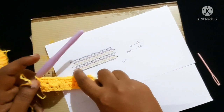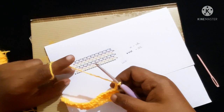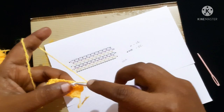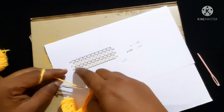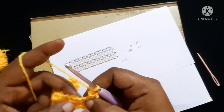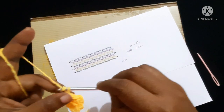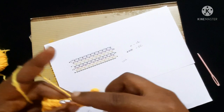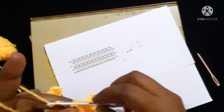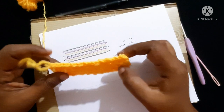For the next row, do two chains — one, two — turn your work. Skip the first single crochet and do a single crochet in the chain-one space. Then chain one, skip the next single crochet, and do a single crochet in the chain-one space. Repeat this same way — chain one, skip the single crochet, single crochet in the chain-one space — until you reach the end. The work looks like this.